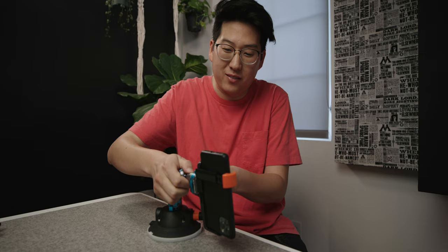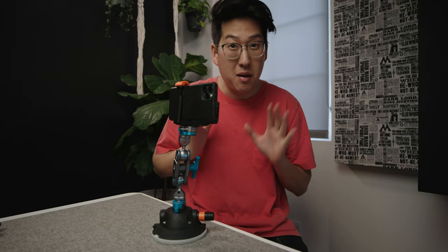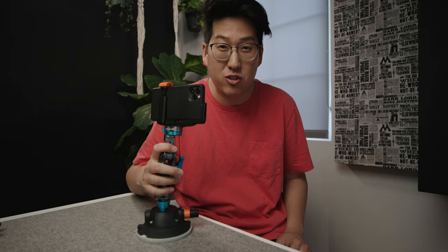One of my personal favorite things about this rig is that this doesn't just have to be a car vlogging rig. Check this out — use this on a table, don't even need to suction cup it. But if you're in a more precarious position with a heavier camera, suction cup this to any flat surface.